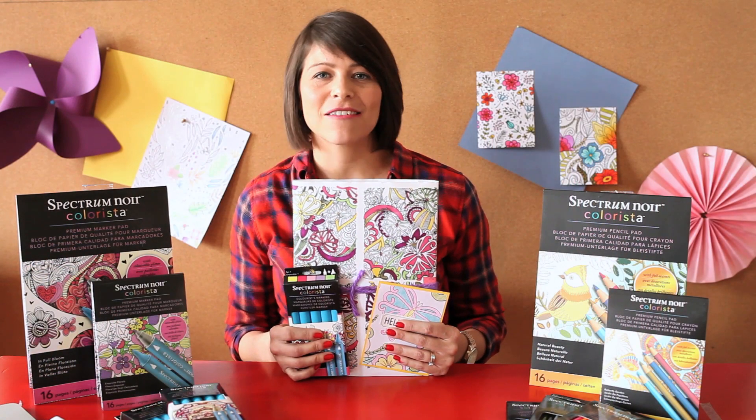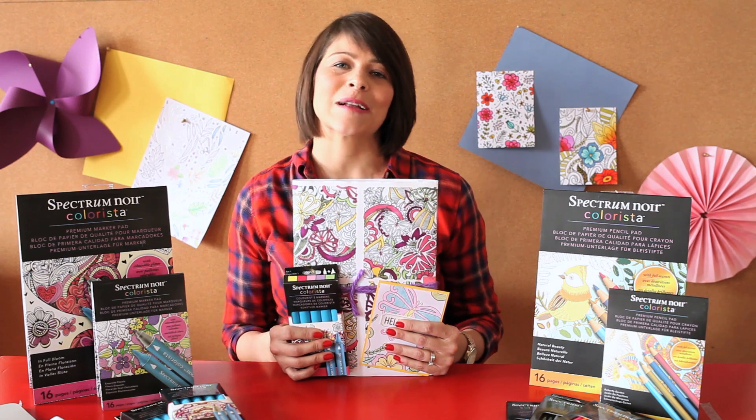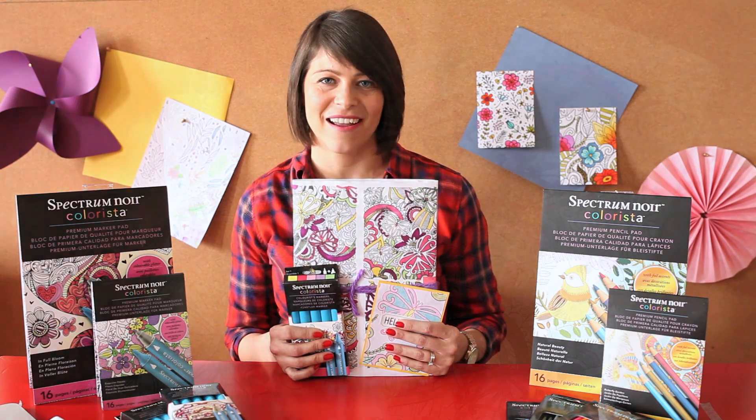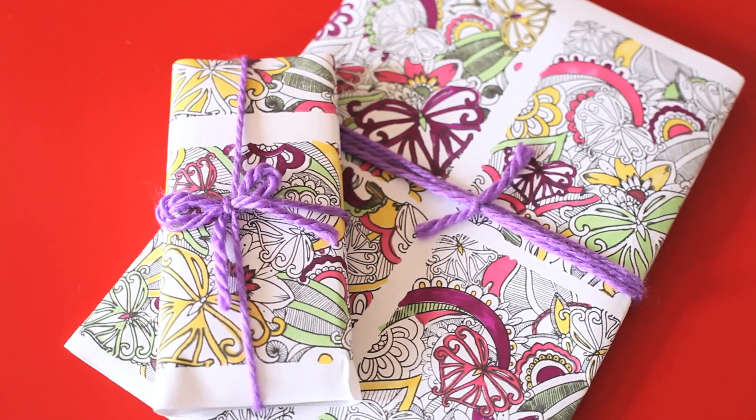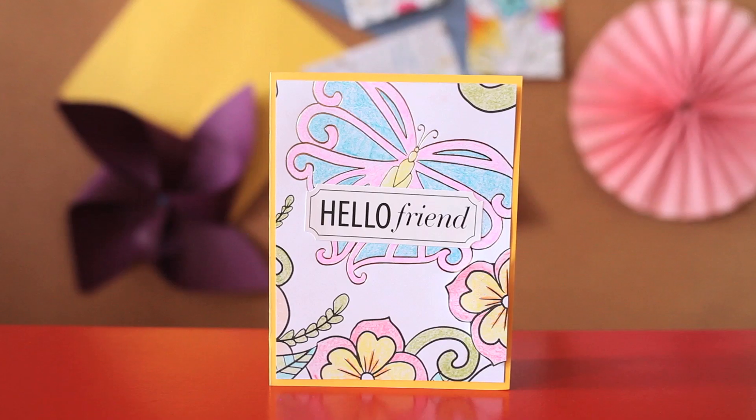So if you're ready to take your coloring journey to the next level and actually have a purpose while coloring, the new Spectrum Noir Colorisa line is going to get you there. Not only will you be able to unwind and relax while coloring, but you'll be left with beautiful designs that can actually be incorporated into a project.